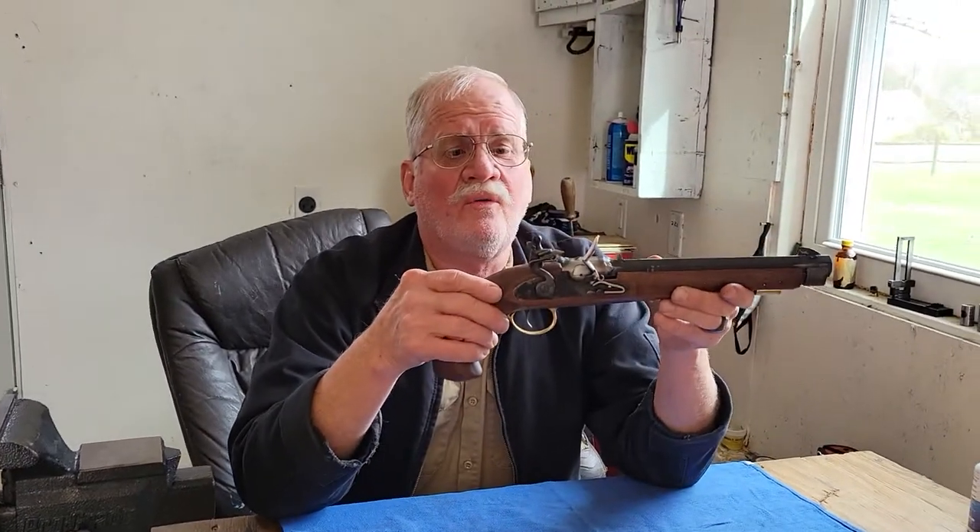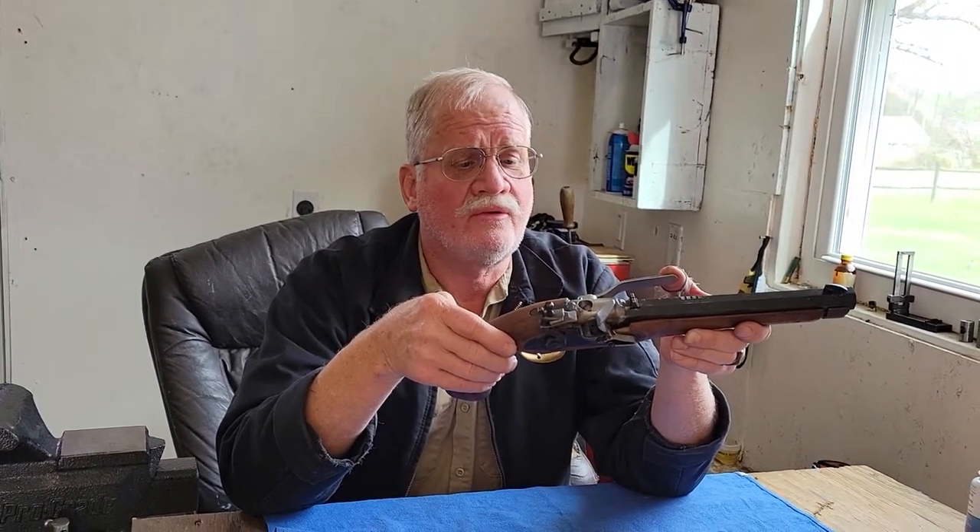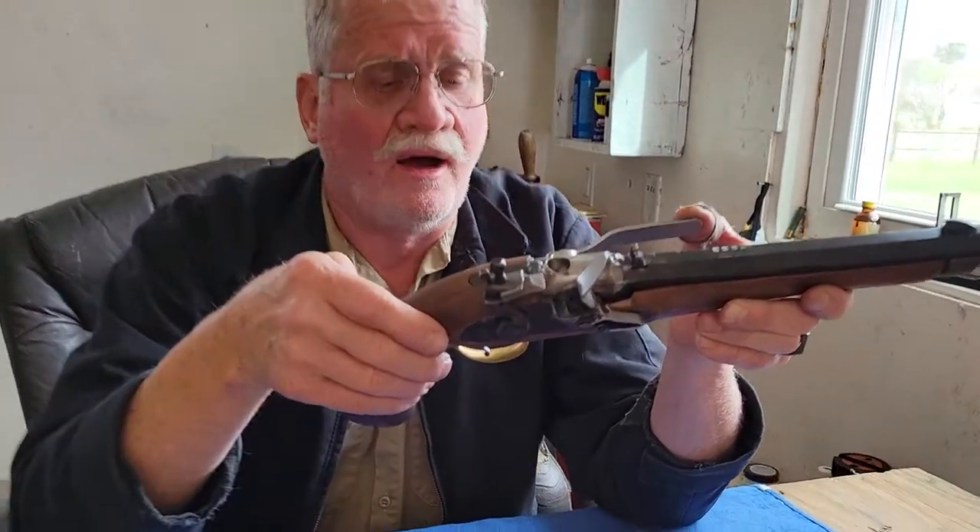Okay, another one of my weird guns I build. I don't have a proper name for this but I'm going to call it a rotating drum brush loading flintlock block.